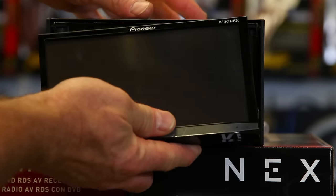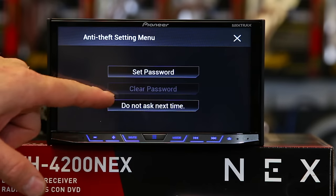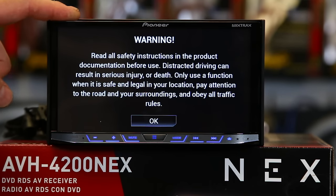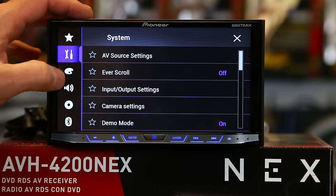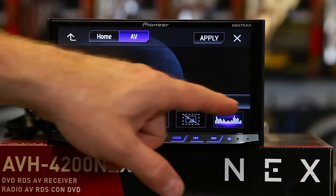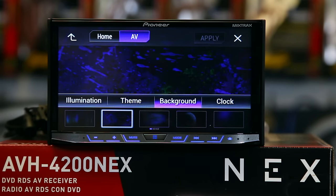A couple things to note about the screen: it's an 800 by 480 pixel screen, so if you're going to make your own background for it, that's the size you want. It's seven inches — a clear resistive WVGA LED backlit screen. Since we mentioned making your own background, let's check out the backgrounds it comes with. Click the art palette, click backgrounds. This unit has five static images to choose from as well as three motion ones, or you can turn it off. The two gray boxes are for your own custom image. Once you pick the one you like, click apply.